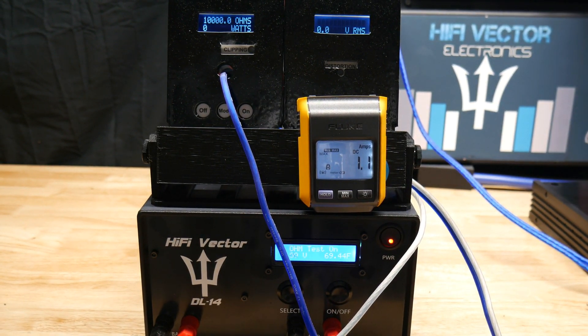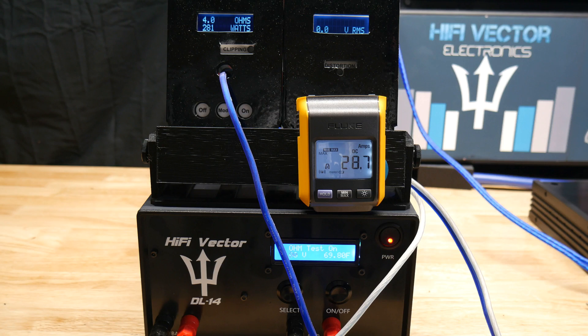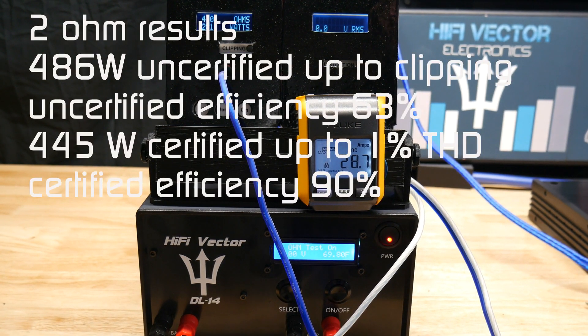This amp is rated 2-ohm stable only — I may try 1-ohm later, but let's start with the 4-ohm test. We got 281 watts at 4 ohms uncertified, drawing 28.7 amps at 14.37 volts. I'll put both the certified and uncertified ratings on the results on screen.